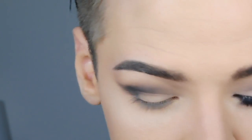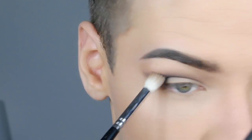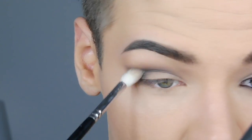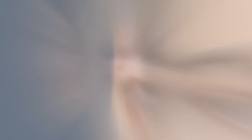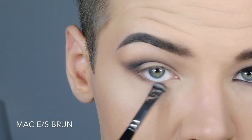Make sure you keep on blending because blending is key in this look. Then I'm taking MAC Brown again to define my lower lash line.